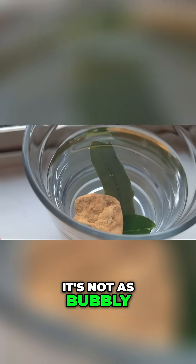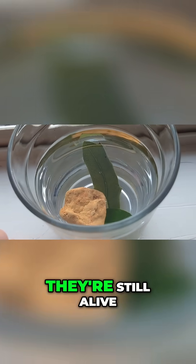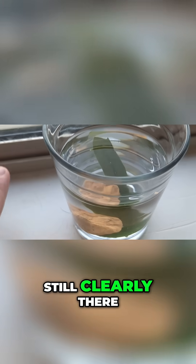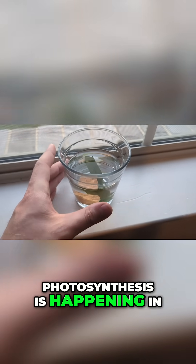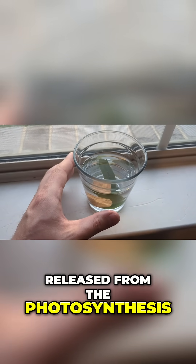Trying to look around, but yeah, this one isn't as bubbly as the experiment said it would be — maybe because my leaves aren't as alive. They're still alive, I guess, but not as alive as what that experiment used. But the bubbles are still clearly there. You can tell photosynthesis is happening in this cup due to those bubbles — that's the oxygen being released from the photosynthesis.